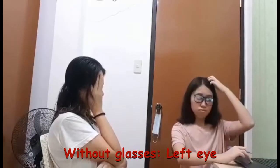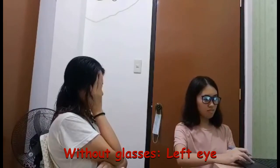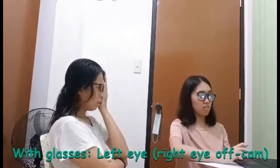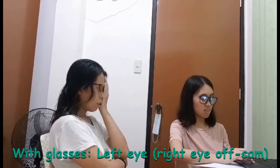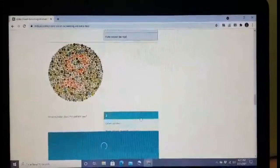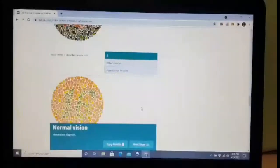This experiment was basically to test for my subject's color blindness. Pictures were shown on the screen while my subject, at a farther distance, read the numbers in every image. The same procedures from the previous tests were also applied. Her results showed normal color vision with glasses compared to without.